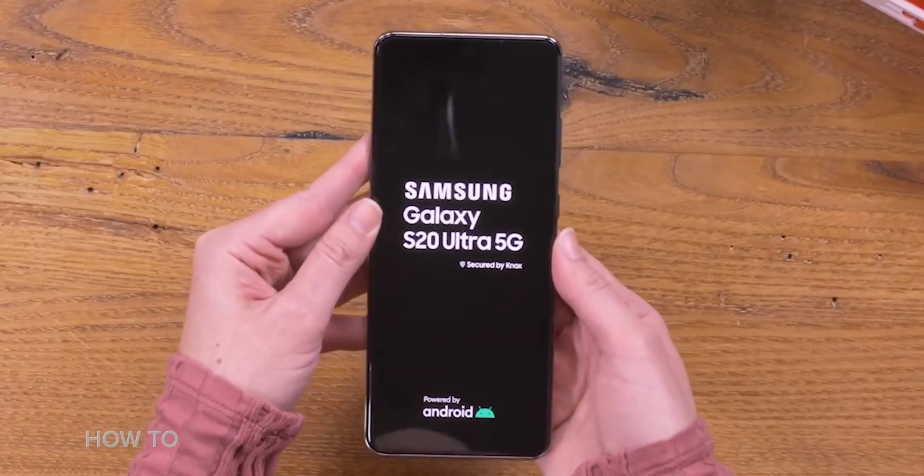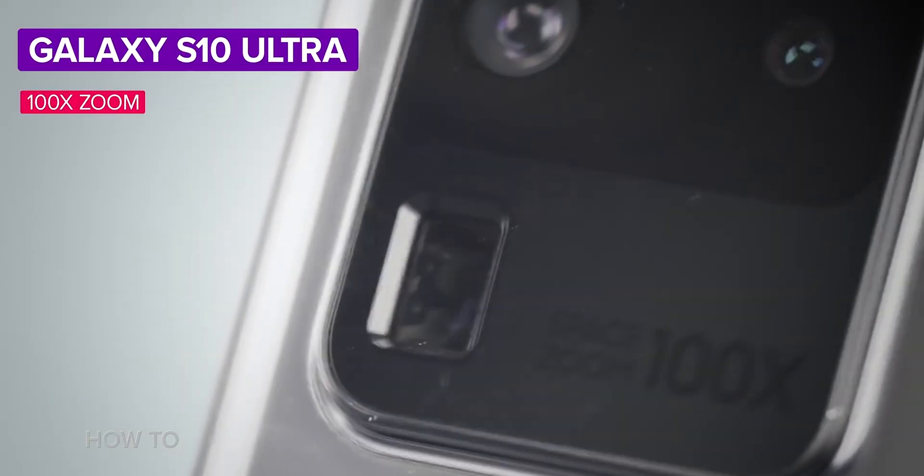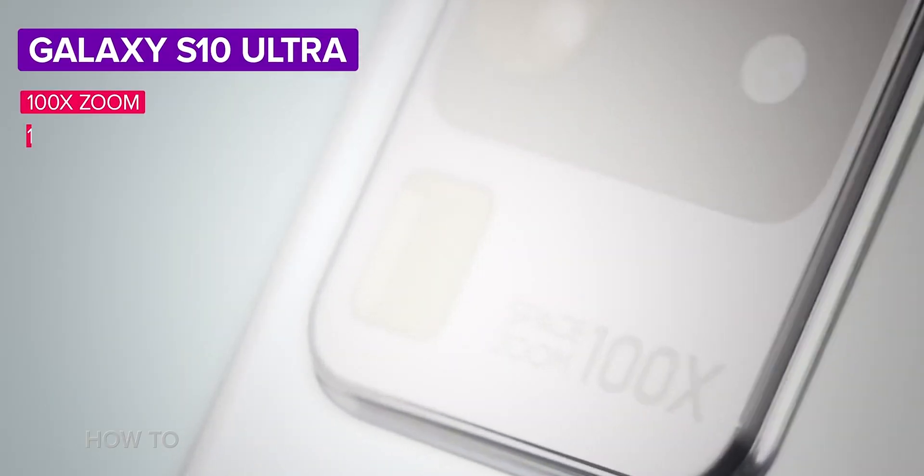Alright, so let's give you a little preface here. Last year Samsung came out with the Galaxy S20 Ultra, and one of the features that was marketed was called Space Zoom. Space Zoom allowed you to zoom your camera in 100 times magnification — Samsung liked it so much they actually wrote it on the phone.